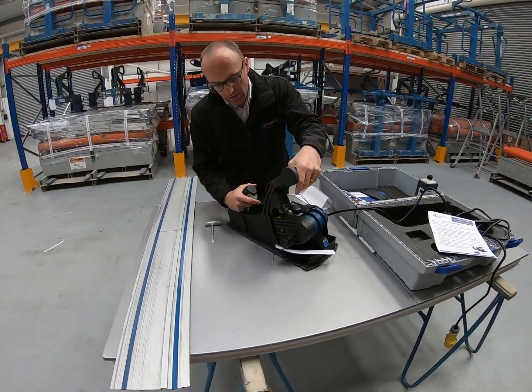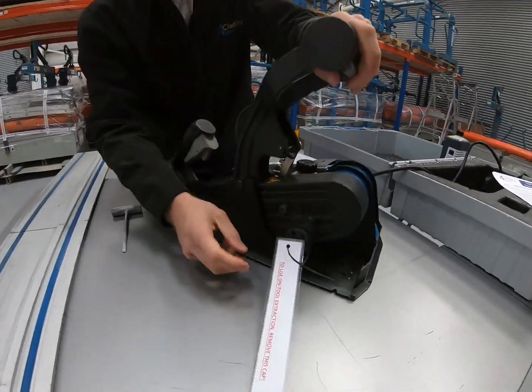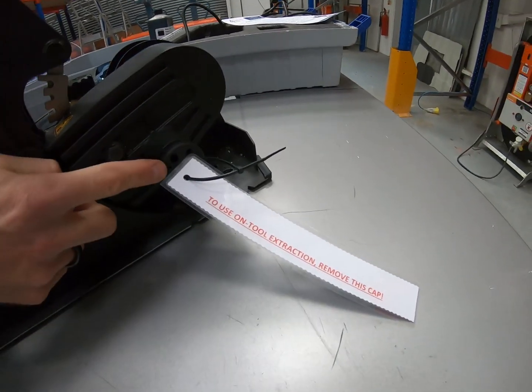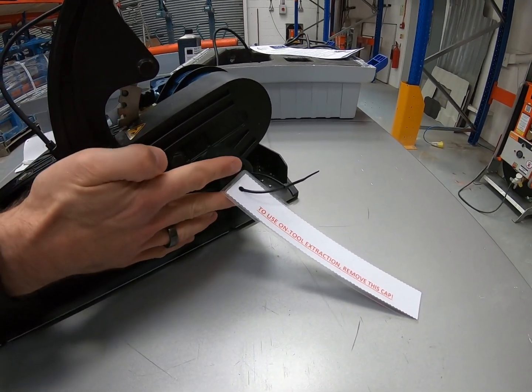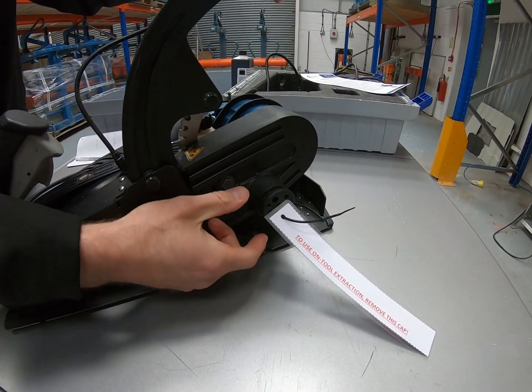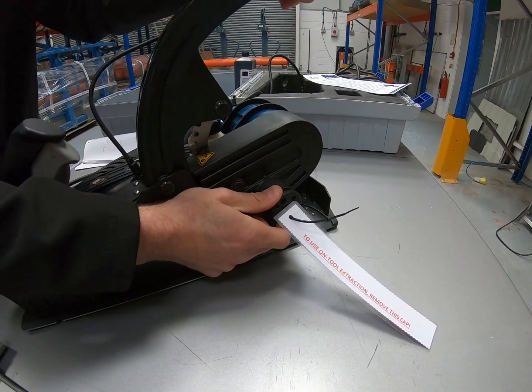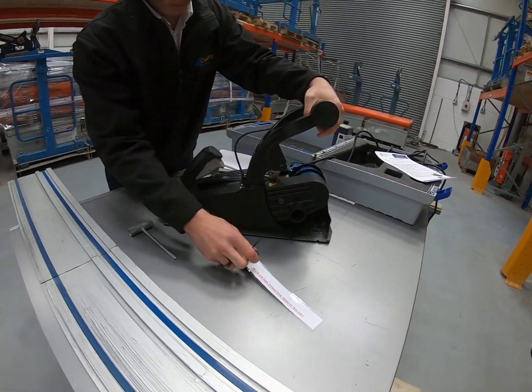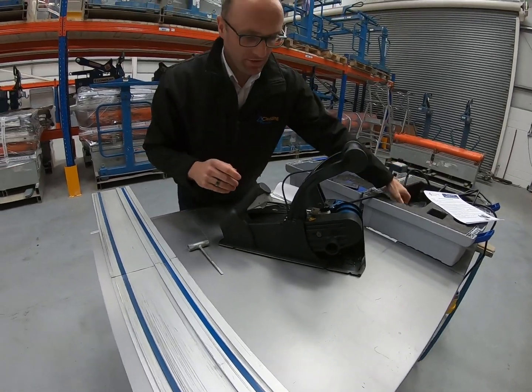On the side of the unit there is a label and a small cap. This is a cap for a finger guard. If you're using on-tool extraction — which we strongly recommend — you need to pop that cap off and put it somewhere safe.